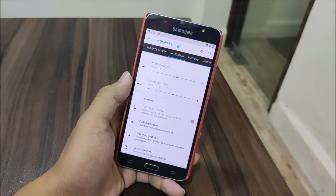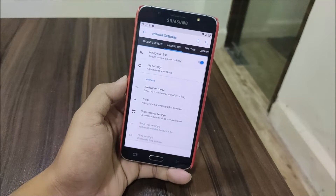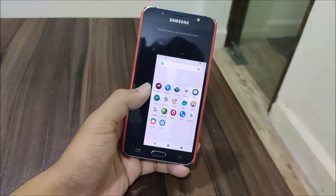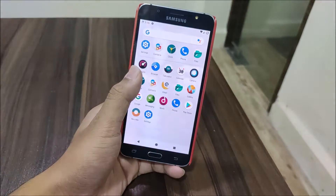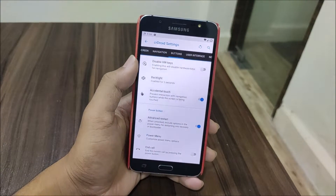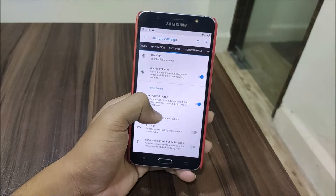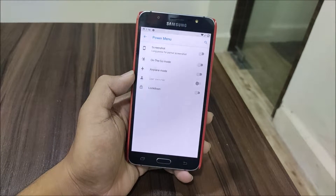One-handed mode is on by default and you can swipe on the navigation button - you have to enable the navigation bar first to use it. As you can see, you can swipe the navigation bar from left to right and it works well. Under the Buttons tab, we have a dedicated button to disable hardware keys if you are using the navigation bar. We also have accidental touch prevention and Advanced Restart which is enabled by default - that's awesome. Then in the power menu we have On-the-Go mode.